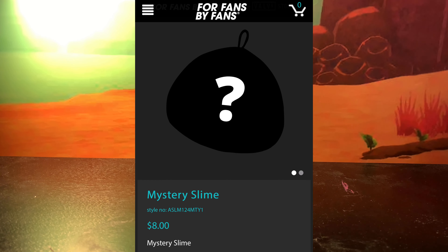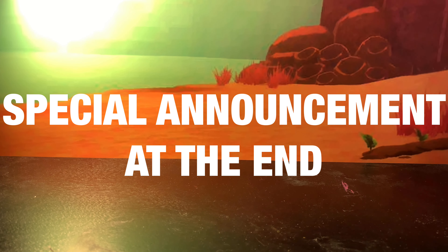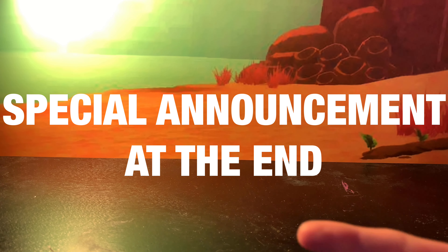FansBuy fans on their page came out with this thing called the Mystery Slime, and we decided to get it. In fact, we got two. Basically, the Mystery Slime is, if you order it, it's sort of like a mystery thing and you can collect all of the slimes that they've made. Also, we have a special announcement to make at the end of the video, so make sure you stay till the end. Alright, let's get on with it.